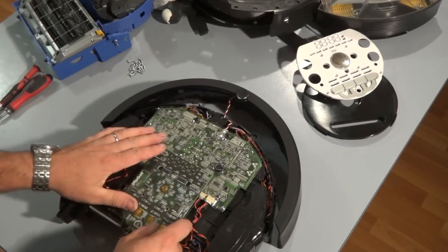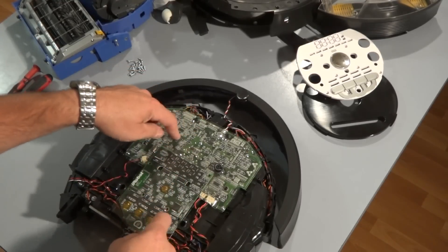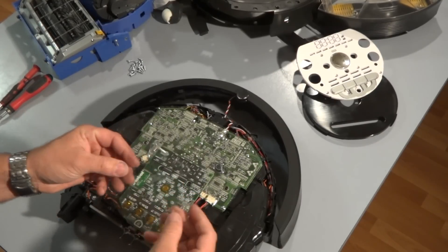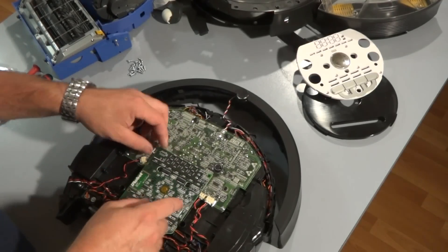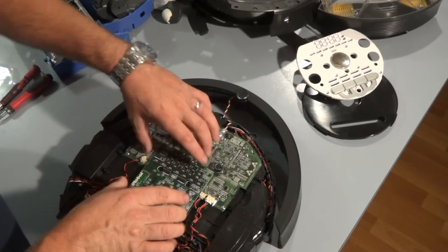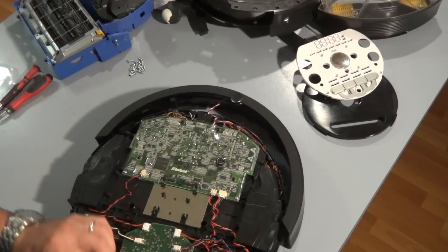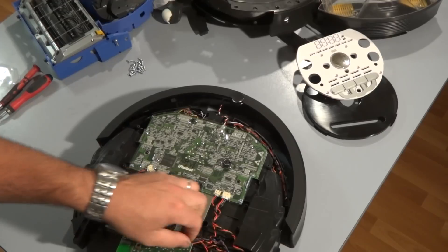There are two pieces of clear plastic that cover the PC boards, and there are two PC boards that are linked together. Go ahead and remove the top piece of plastic. Now you've got to remove the first PC board — just pry it straight up, then twist it back and remove the connectors.